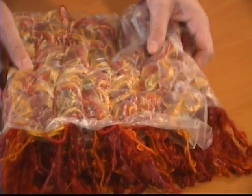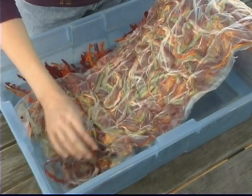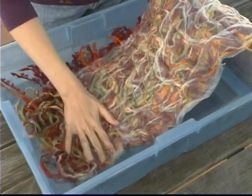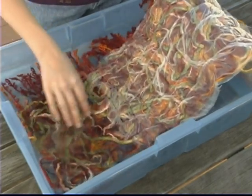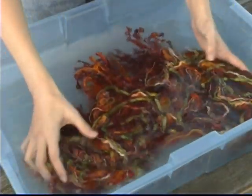Take your fiber sandwich to the tub and prepare to be amazed. The film will dissolve immediately. Change the water and re-rinse until you can feel that all the film is dissolved and the fibers are not tacky at all. Or use a gentle spray to rinse the piece.